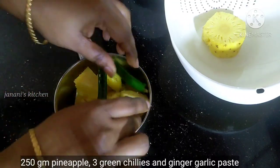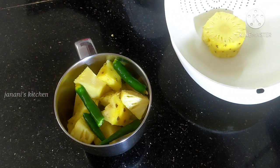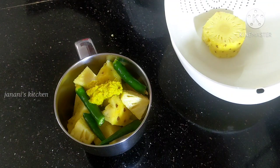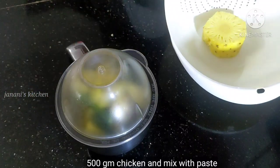We are going to make a paste. Add the paste and put the chicken into a fine paste.